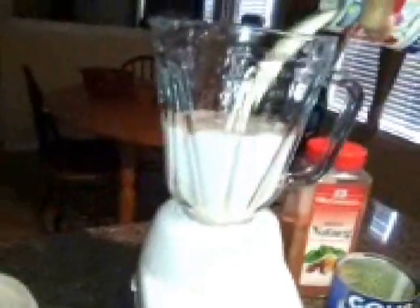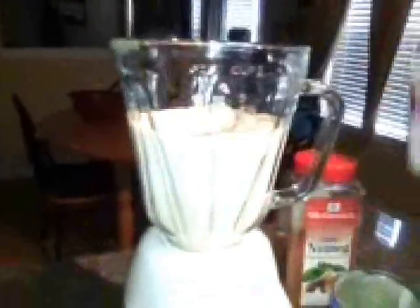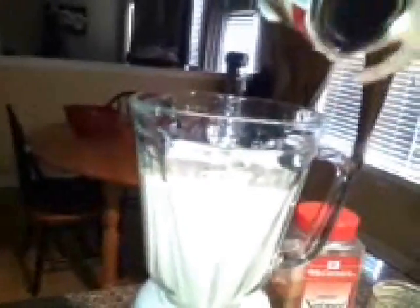Next we'll be adding in our can of Evaporated Milk. And after the Evaporated Milk, we'll go ahead and add the can of Sweetened Condensed Milk. Now guys, this is really thick and really sweet. So if you don't like too much sweet, you can start off with half a can and taste as you go, then add the rest if you choose.